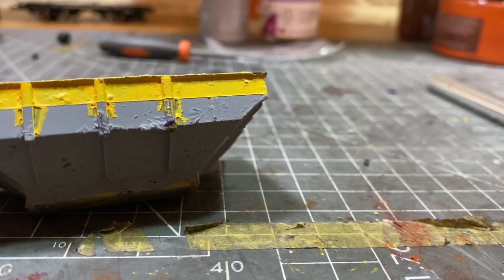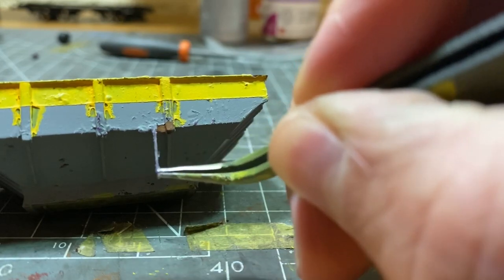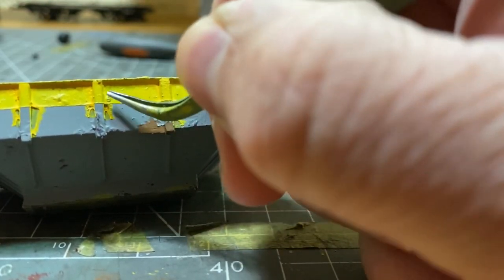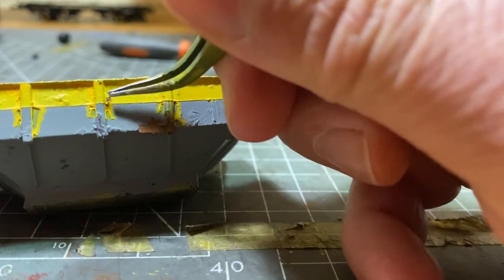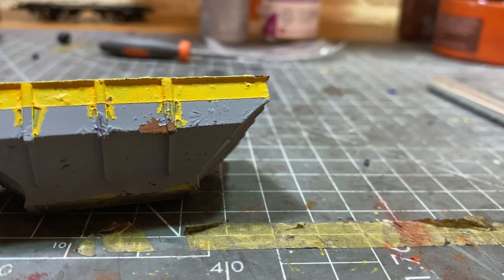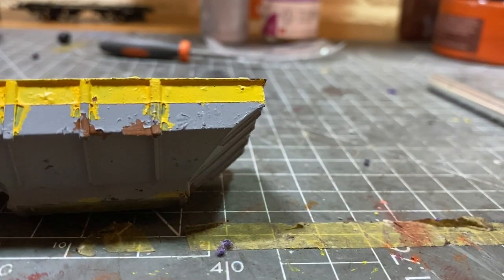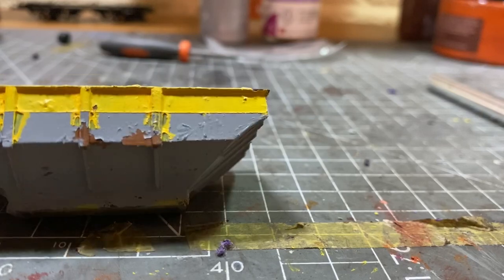The Mask Gold just starts to peel back — if you go careful you can get it all to come away nicely. It starts to leave patterns and you can see the chipped paint around it. On the yellow section you just gently peel back the paint to reveal the Mask Gold underneath. You can use tweezers, a cocktail stick, or anything really — as long as it's fairly small and delicate you can start to pull at it and it comes away. That's pretty much the basics; I'll get the rest of the wagon done and then look at what additional weathering techniques I'm going to use to bring it all together.